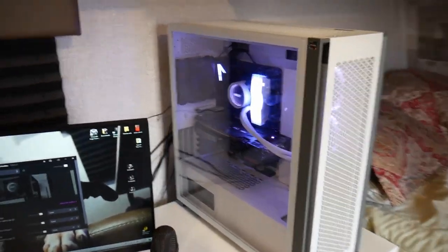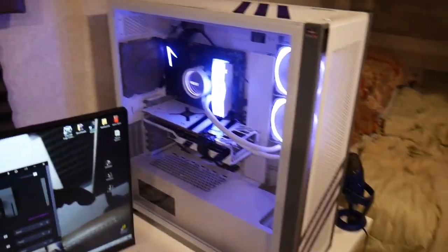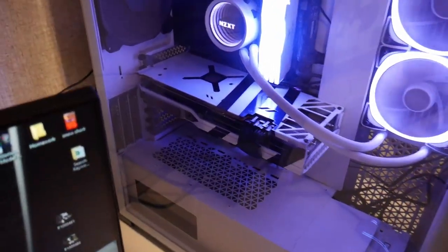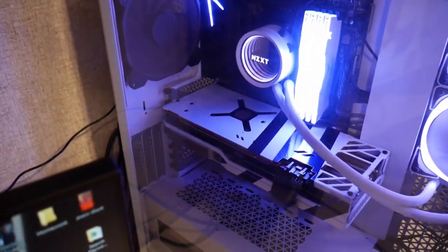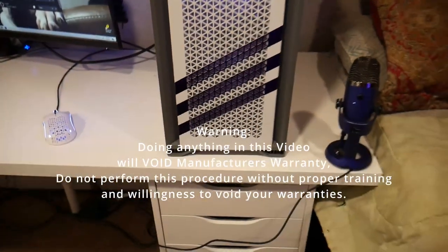Hello everybody. If you're like me, the last couple of years you got yourself a black GPU but you built a white computer and you wanted a white GPU to go with it. So today I'm going to show you how to go from a black graphics card to a white graphics card, and even how to do some custom paint on your PC.